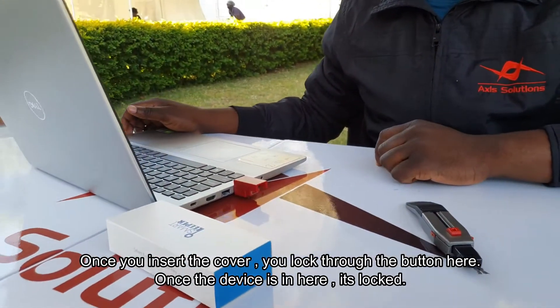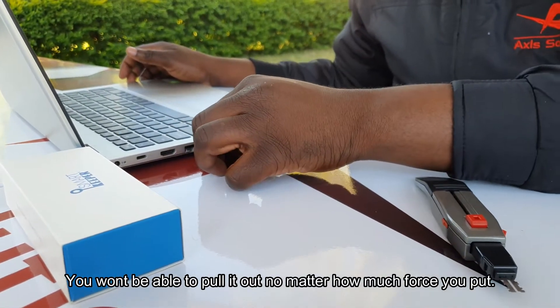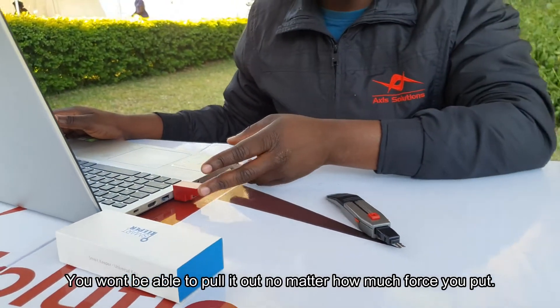Once the device is in here, it's locked — you won't be able to pull it out no matter how much force you use. The device is stuck; it's locked.